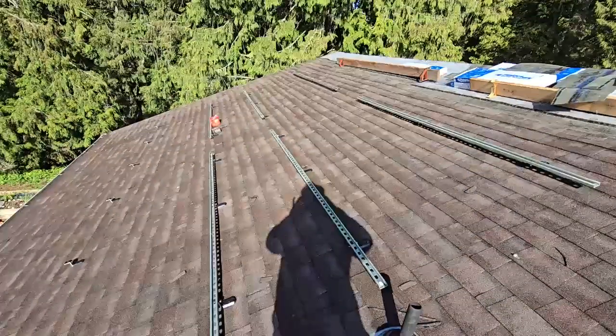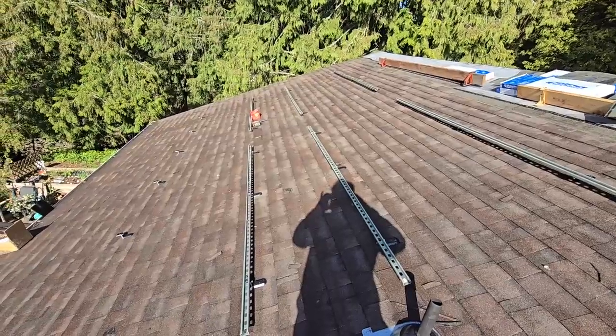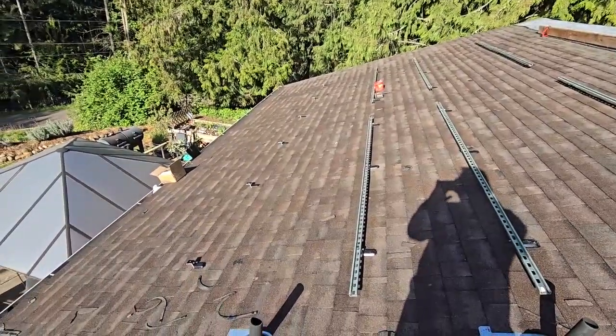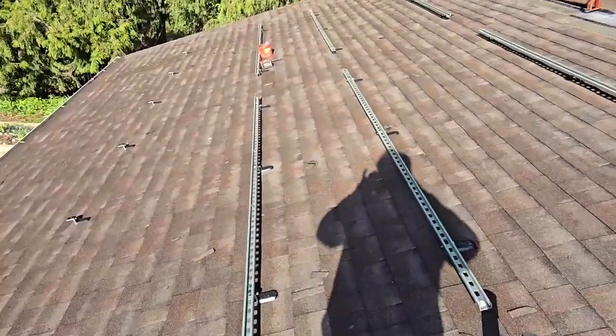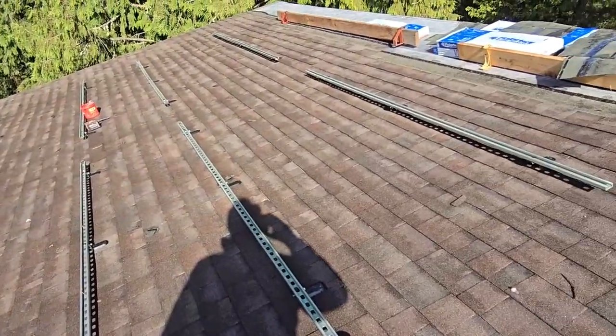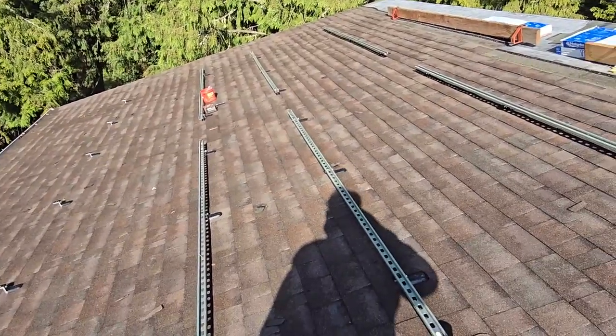They're just lagged in there, screwed into the mounts. The mounts come with all the hardware. Those mounts are about ten dollars each — I have 60 of them, so that's about six hundred dollars just for the mounts and flashing and hardware. The struts are another six to seven hundred dollars for all the struts for the roof, so we'll have about twelve to thirteen hundred dollars in just the mounting hardware.